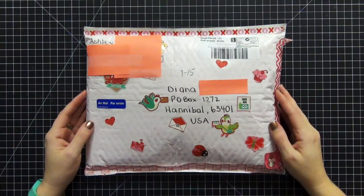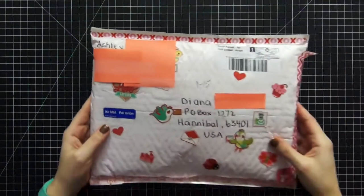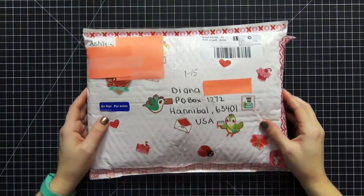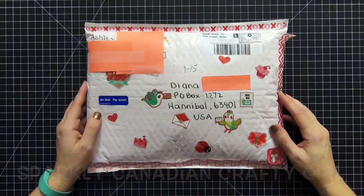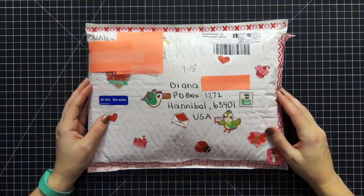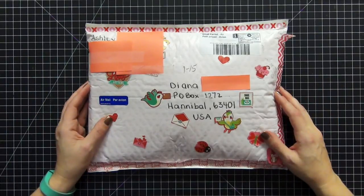Hi guys, today I wanted to share with you a happy mail video. I got this package from Ashley — you guys probably know her as Sparkly Canadian Crafty Girl. I'll put her YouTube name right down here so you guys can check it out. She has awesome scrapbooking videos, awesome scrapbooking hauls, she just started to do Project Life, and she does planners as well, so she's got a really nice all-around crafting channel.